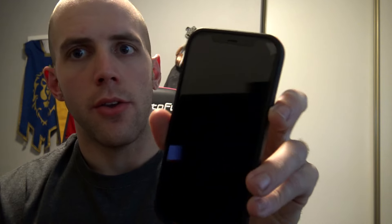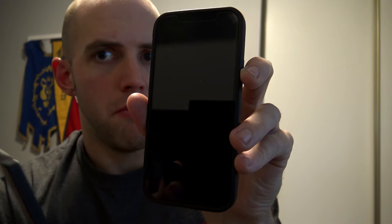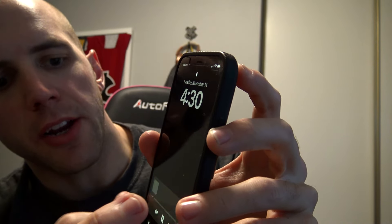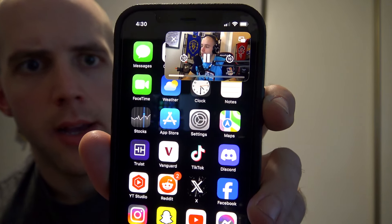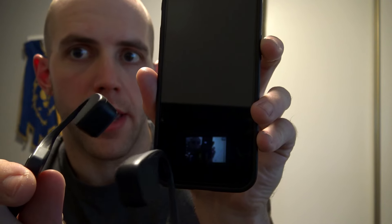Now, from here, you can pause it, stop it again, start it — no big deal. But the main thing is you need to make sure that you are in this screen while the video is playing. Turn the screen off, and play it again.